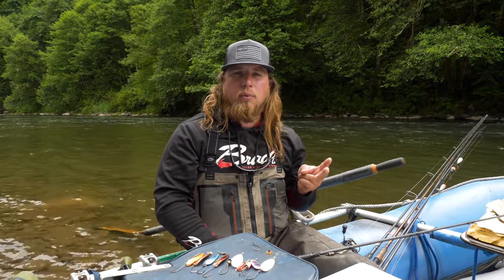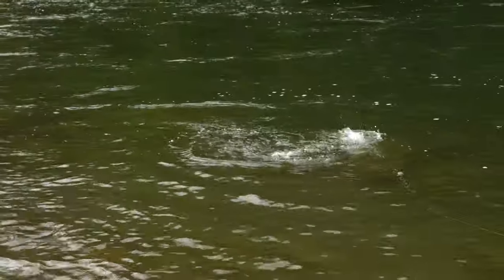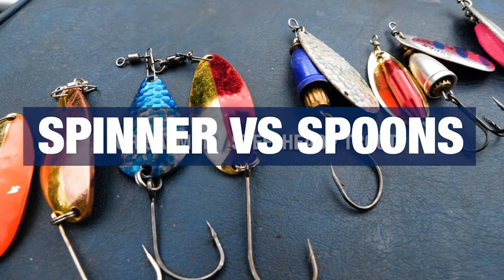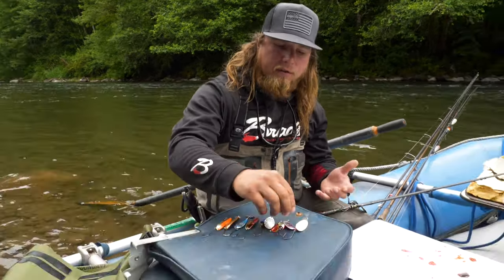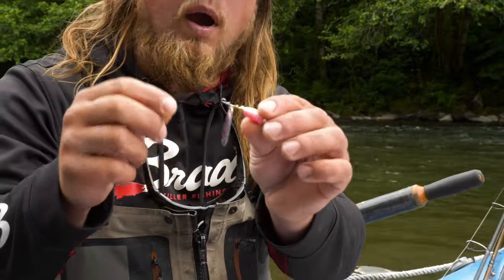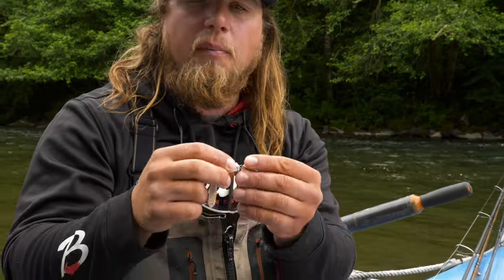We're going to talk about the differences, the kind of water you want to use them in, and the effectiveness of either one. There are a lot of different variations of spinners and spoons — a lot of designs, different weights, different sizes, and different colors. A spinner is a bell body or torpedo body design that has components sliding onto a piece of wire bent up to keep everything intact, and its defining feature is that it actually spins.